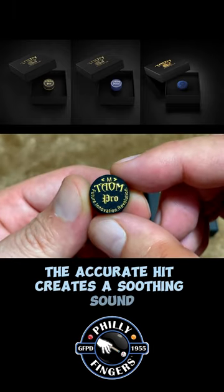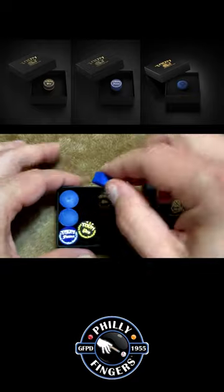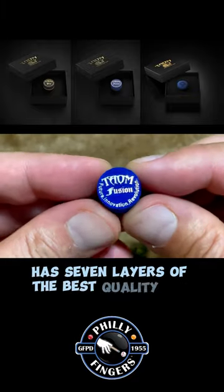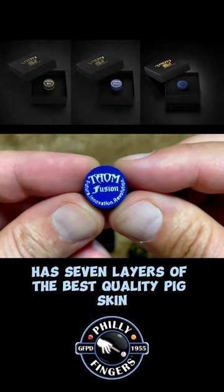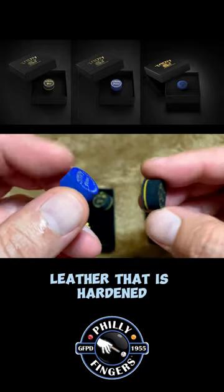The accurate hit creates a soothing sound in collision with the cue ball. The Taeom Fusion Tip has seven layers of the best quality pig skin. Its unique manufacturing methods include a lever that is hardened at the center to provide maximum power transmission.